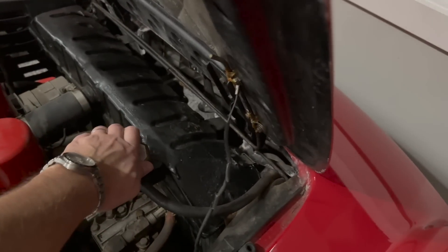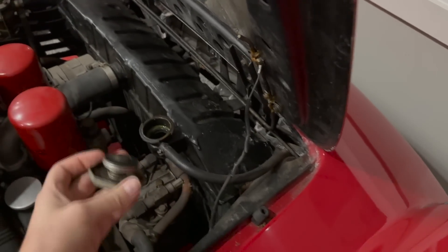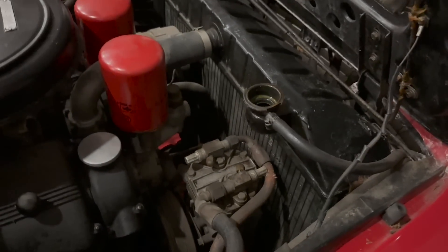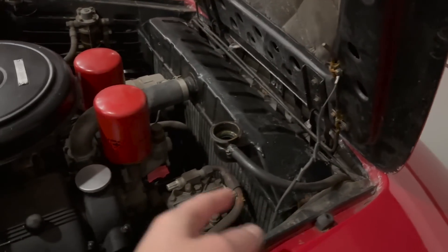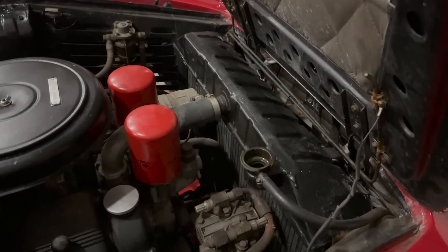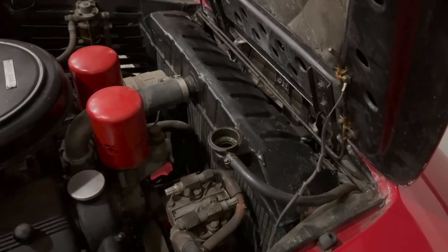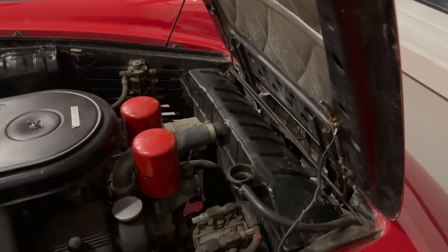First things first, I'm going to take the rad cap off and set it aside so I can get some airflow. It's actually full and the antifreeze looks good — that's a good sign. If it was empty or rusty looking, that would be bad. But the radiator has a pretty massive puncture right through the core on the other side, and it looked like it had been seeping around both corners, so I'm going to at least get it tested. With the cap off, that allows some airflow — kind of like when you're emptying a gas can, you've got to let that little vent out.